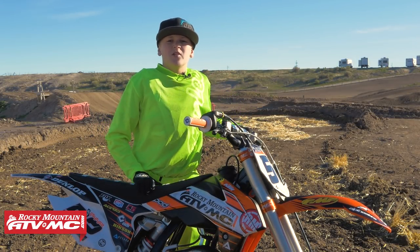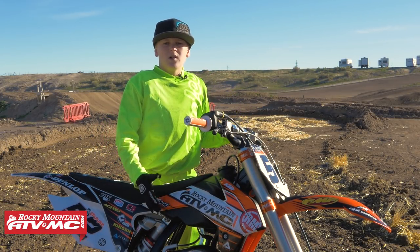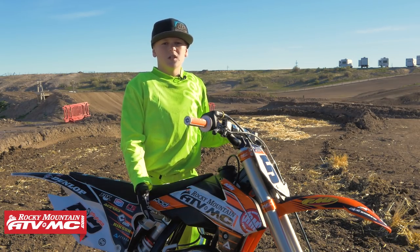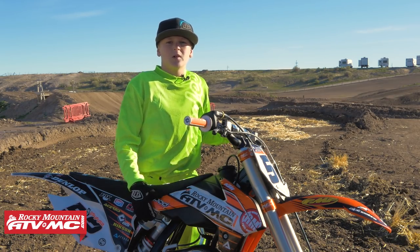Hey guys, I'm Cyrus. I'm out here at Bunker Hill, and I love the bike. I love the build. I love the engine. I love the suspension. I love the wheels. And I'm really excited to ride this thing at Bunker Hill.